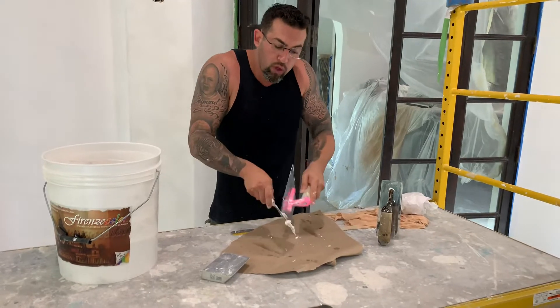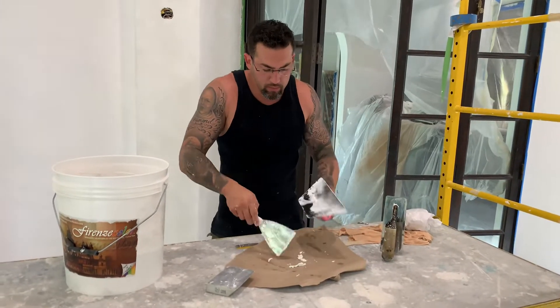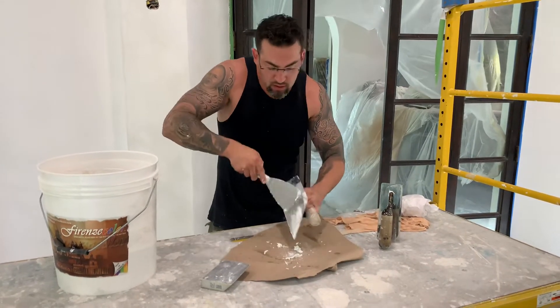Now, one thing good about these trowels is they're real stainless steel, meaning they're very easy to clean up. It doesn't get stuck to the product. The product doesn't get stuck to the steel.